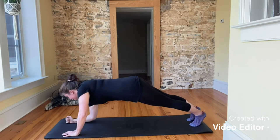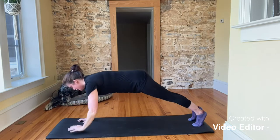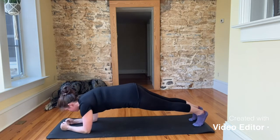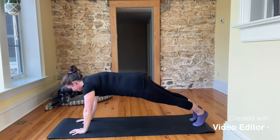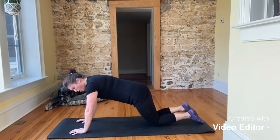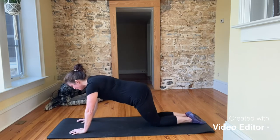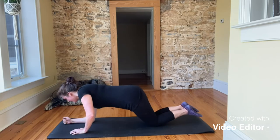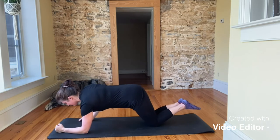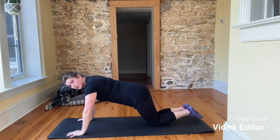We're going to walk down to the right side, down to the left side, up and up. Then switch: down to the left side, down to the right side, up and up. If you'd like, you can be down on your knees — same thing, you might need to walk your knees out just a little bit so when you go down your butt's not sticking straight up in the air. Down on the right side, down on the left side, up, up, down on the left side, down on the right side, up and up.